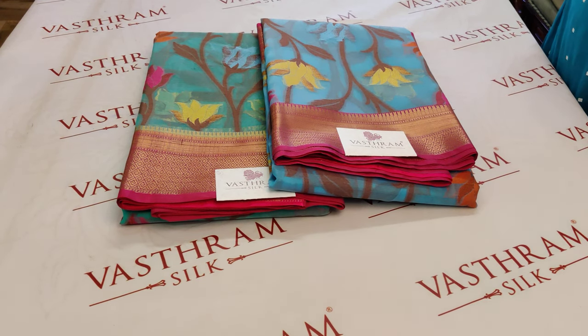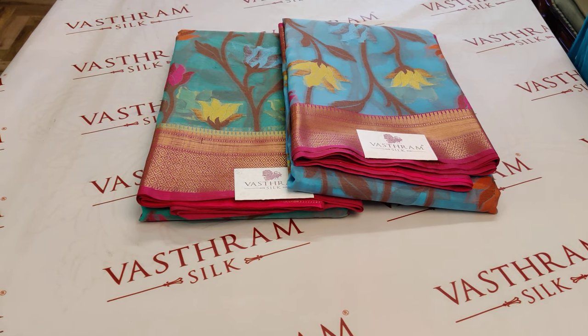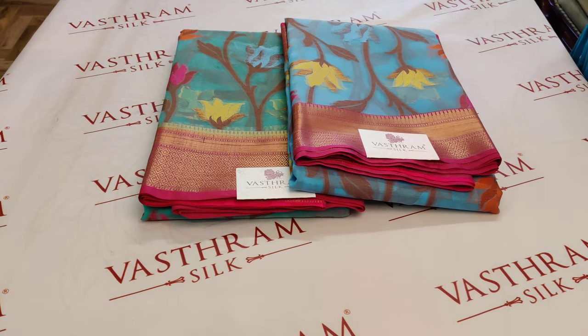Kura Banarasi is from Vastram, priced at 2200. Two pieces are available, and links will be provided for you to buy them. Meena work has been done with a beautiful zari border. Kura Banarasi.